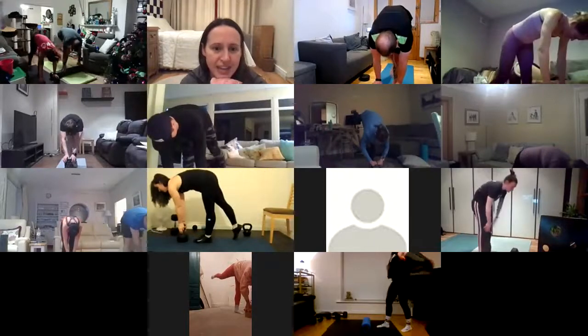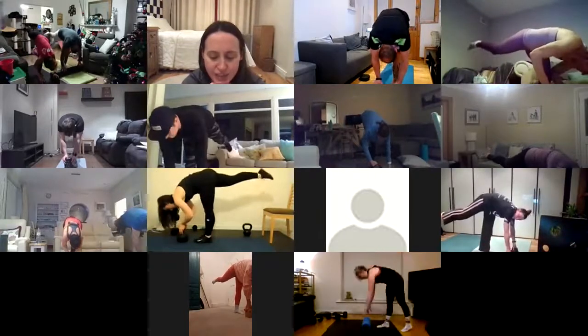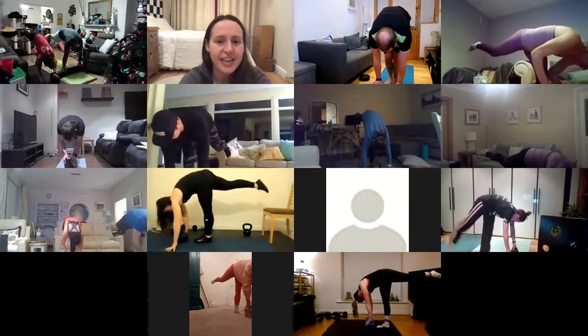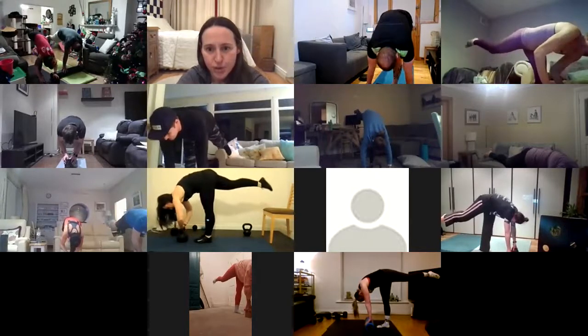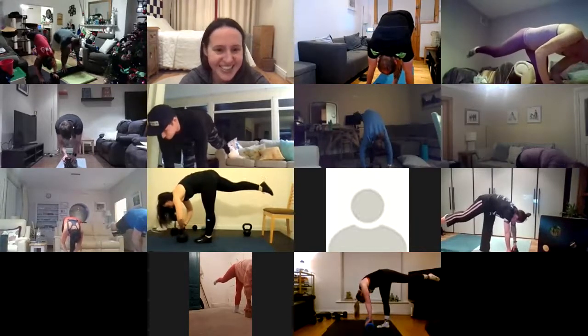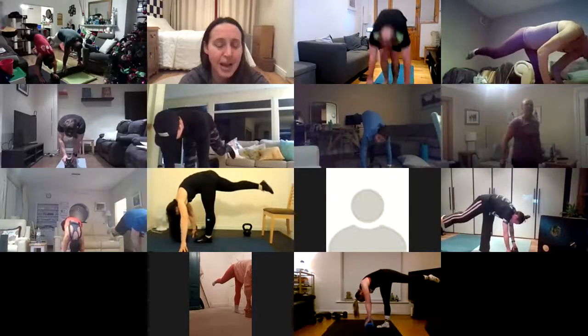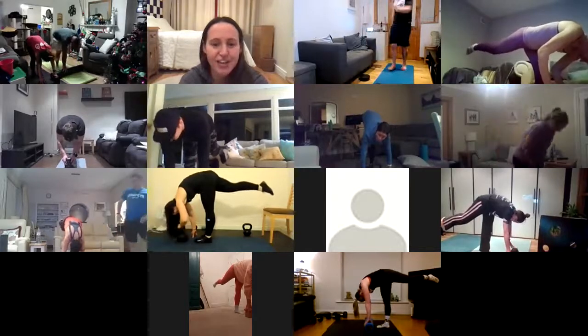And we're going to hold that leg up there. Hold it up, pull your chest down. 20 more seconds here. Keep pulling that heel up to the ceiling. Drop your chest as much as you can. 10 seconds. Your supporting leg will be really feeling this. And rest, guys.